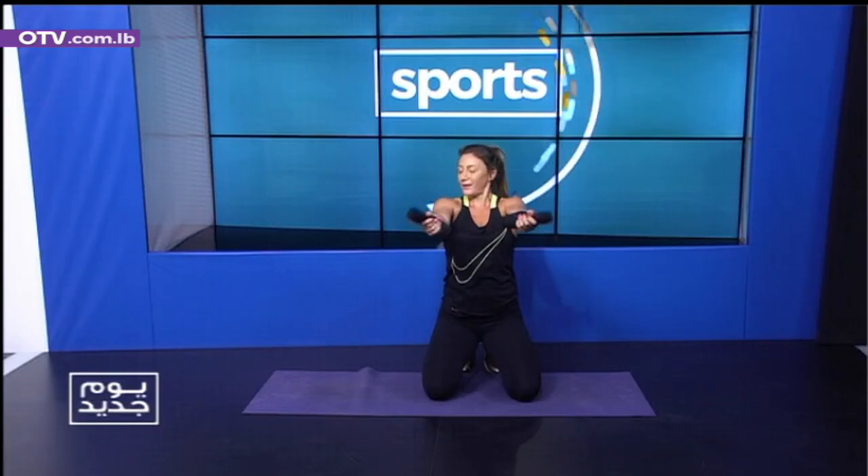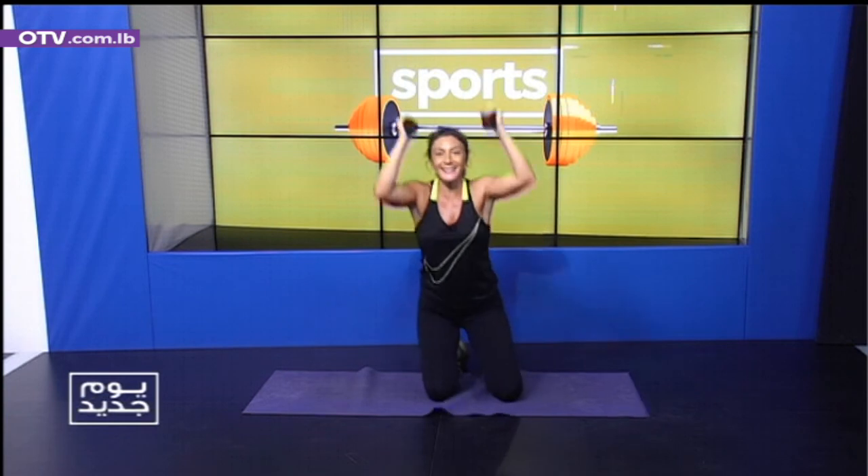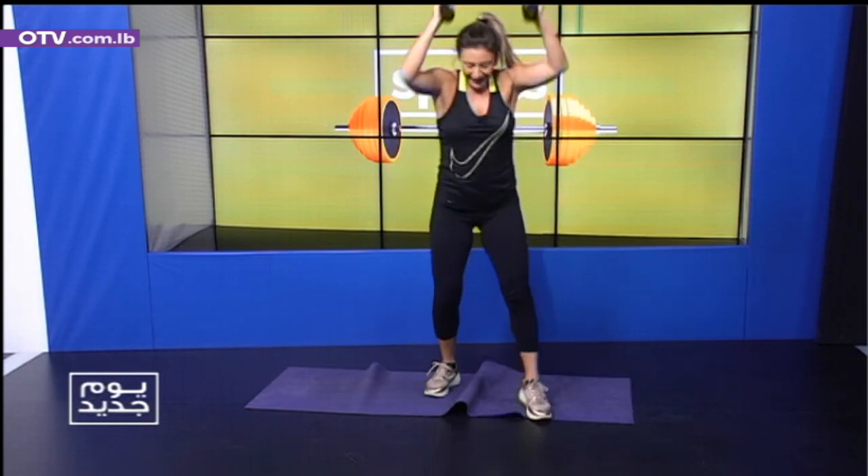We stop — we turn the weights, control. One, two, three, four, five, six, seven, eight. Last set — stretch. Let's start standing here. Two, three, four, five, six, seven, eight. Finish your workout.